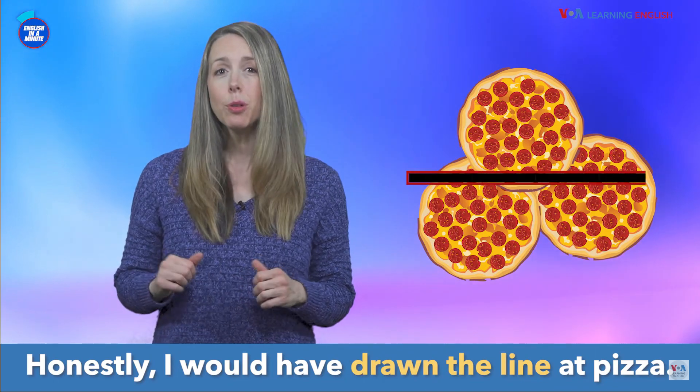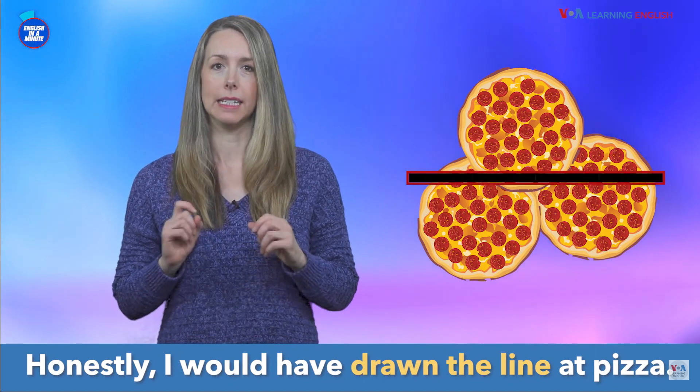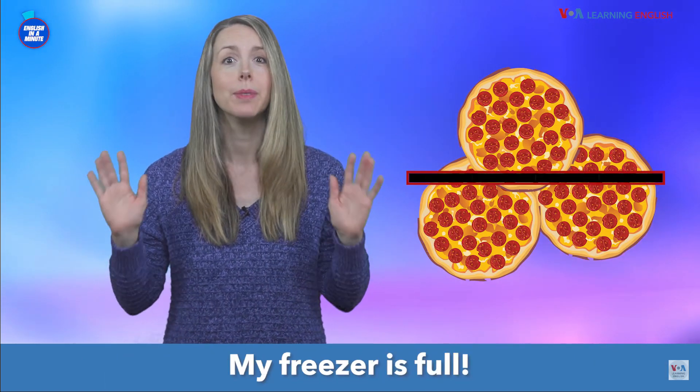Honestly, I would have drawn the line at pizza. My freezer is full!